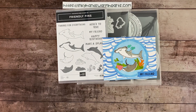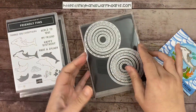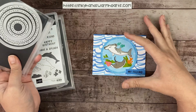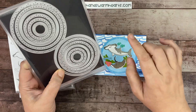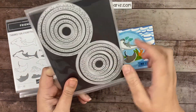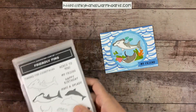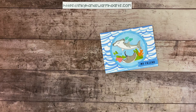We are using the Friendly Fins bundle — the stamp set and dies — and then the Spotlight on Nature dies. I needed a really big circle; Stylus Shapes wasn't big enough, so these are bigger, and I love all the detail on the edges. This one has ridges and is the largest of the Spotlight dies. Let me grab all my parts and pieces.